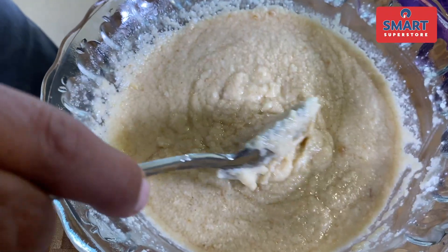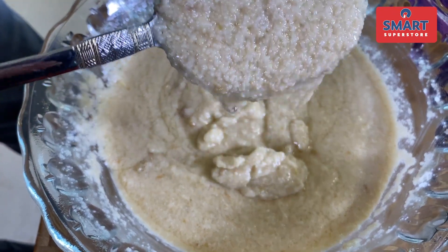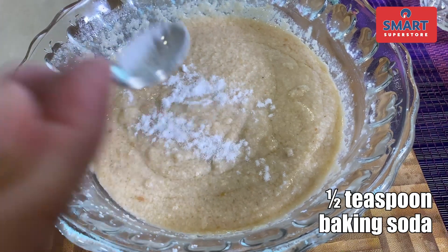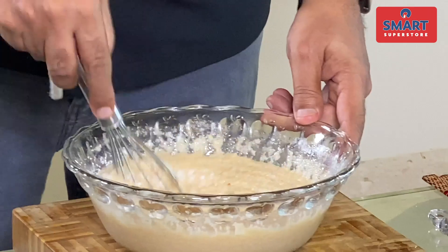Check out the batter consistency now. Yes, look at this — the suji has absorbed well and the batter has thickened. Now, let's add baking powder and baking soda. Mix it well.